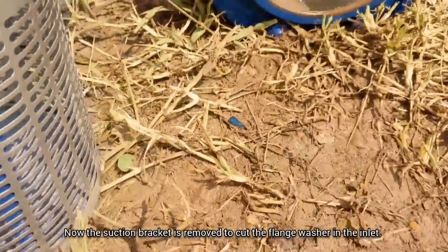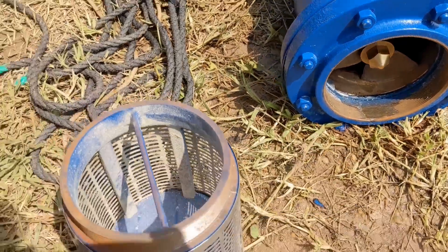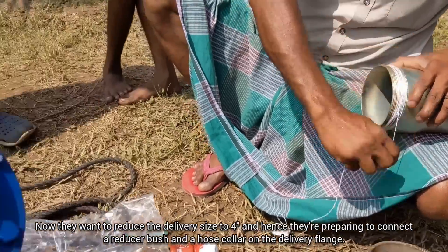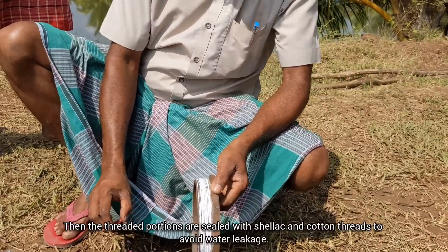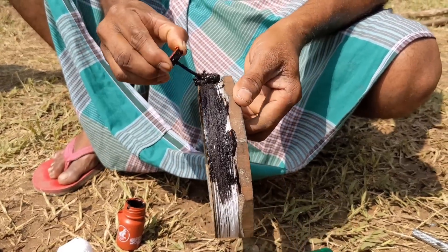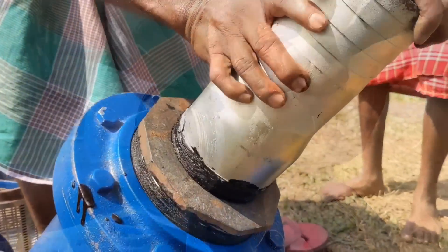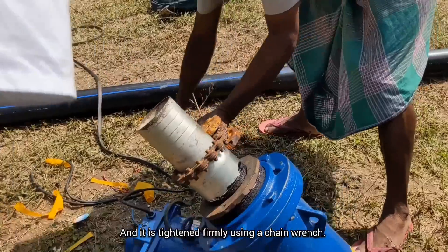Now the suction bracket is removed to cut the flange washer at the inlet. Here you can see a solid, rust-free propeller-type impeller. They want to reduce the delivery size to four inches, and hence they are preparing to connect a reducer bush and a hose collar on the delivery flange. The threaded portions are sealed with shellac and cotton threads to avoid water leakage. Now they are connecting these accessories.